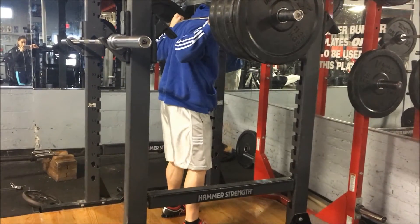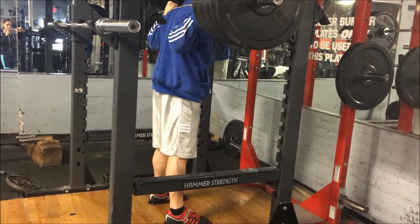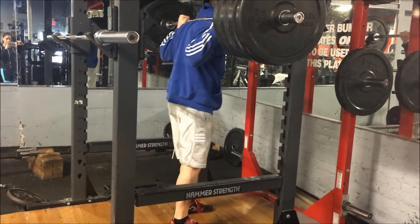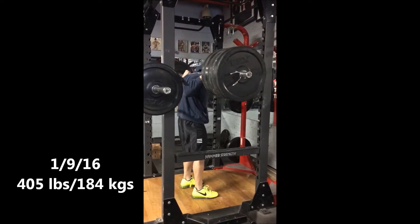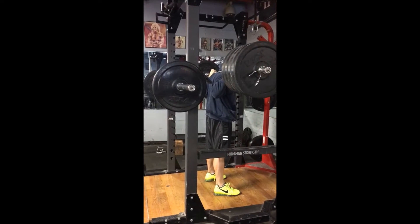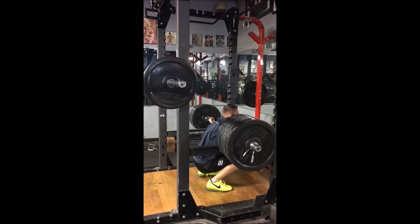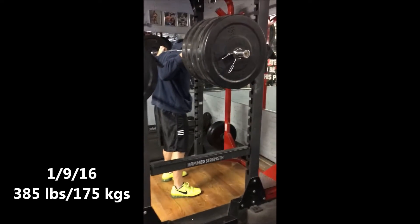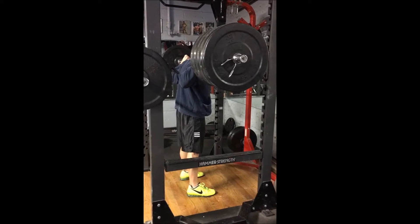Back in January I did try to do 405 and it wasn't very successful — I'm going to show you that clip. This was January 9th, 2016. You'll see I wasn't very confident when I attempted it; I pretty much got stuck in the hole and had to toss the weight. That same workout I tried 385 right after and you'll see that didn't go much better.